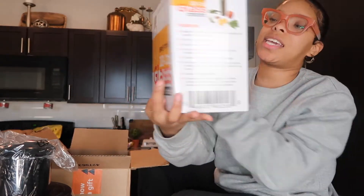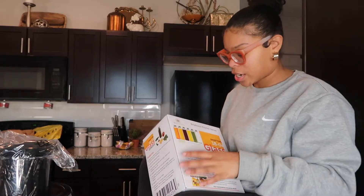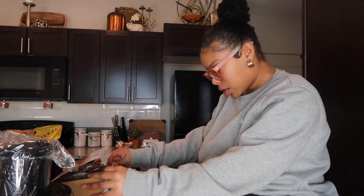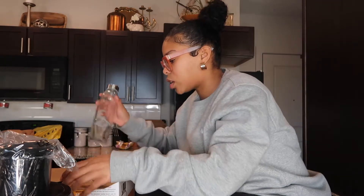I also got these glass water bottles — I'm gonna use them for my juicer. They're by Briefton, 18-ounce glass water bottles. You get six of them and this was like $22 to $24. Look at them, they're so cute and fancy. I can't wait to make juices — makes me feel rich. I'm gonna take these all out and wash them before I use them.